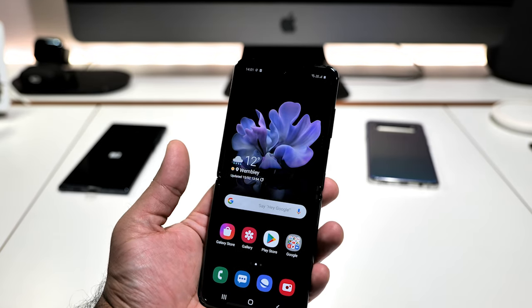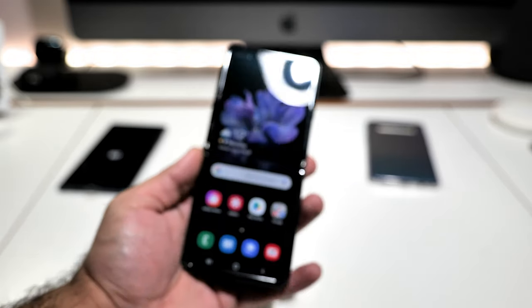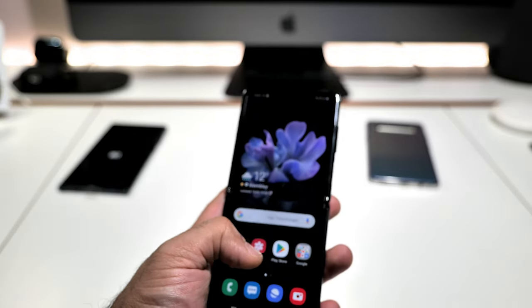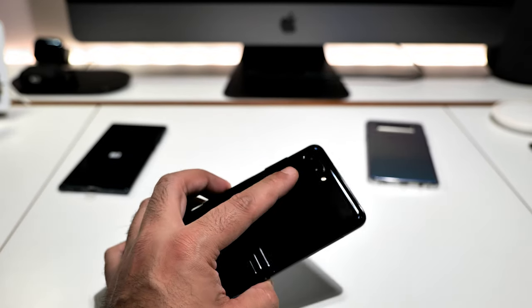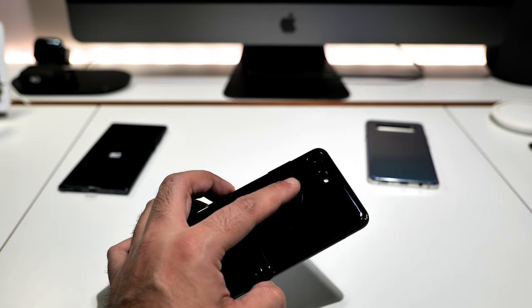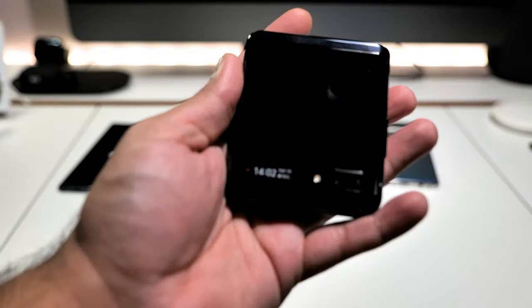The dual speakers — I would have liked them. At the top you've got the earpiece in the bezel, so maybe a software update could make that a second speaker, but as it is it's just the single bottom speaker. But really — I can't explain to you how nice this feels. On the back: 12-megapixel f/1.8 wide camera and 12-megapixel f/2.2 ultra-wide with flash, and that small 1.1-inch outer screen.